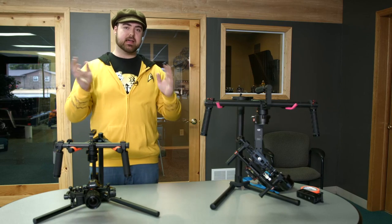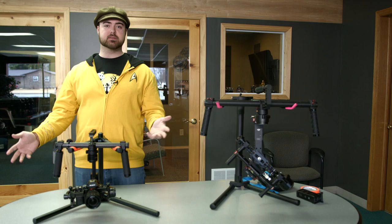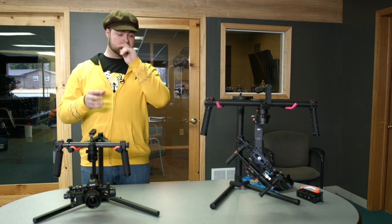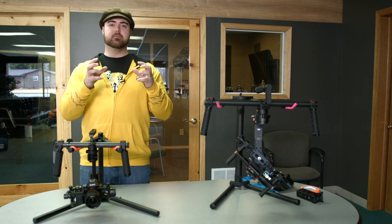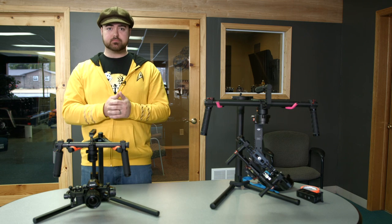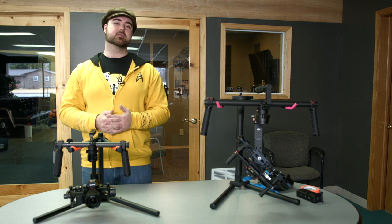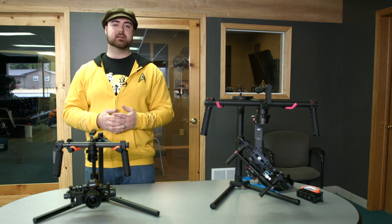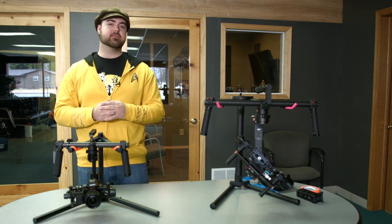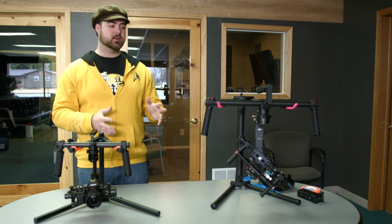Then at NAB last year, we all heard about the Ronin and the Helix, along with a lot of different gimbals. Those two really stood out to me, both in cost effectiveness and in functionality. But they were still a bit of a price jump for me to just throw cash at. Then the Ronin hit a huge drop in price because of all the pre-orders — it went from $4,500 to $3,000, and that's when I decided to sell my old gimbal and jump on board with the Ronin.